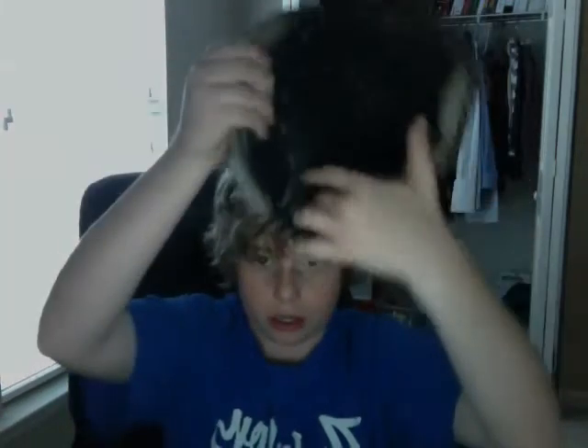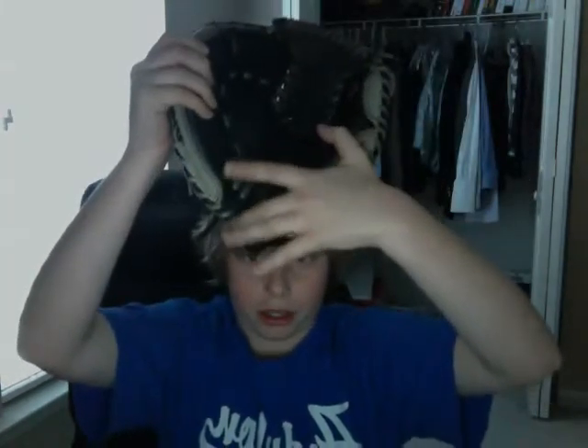Talking about when the laces come right here, not on the bottom right here — it's extremely hard to break in. Hard hinge to get down, really hard. The leather's really good. I wouldn't suggest it unless you've handled Akadema gloves before and know exactly how to break them in.